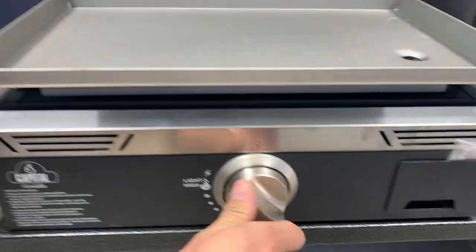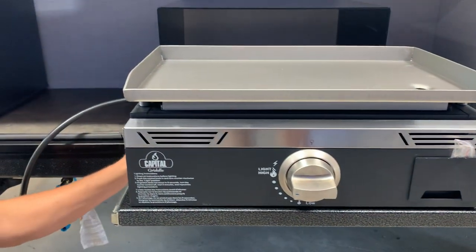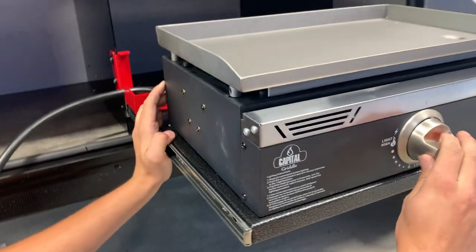Then you just come to your griddle. Let it prime for a second — if the propane has been off it can take a few minutes to get all the air out of the lines. Then you click it over and it fires right on up.